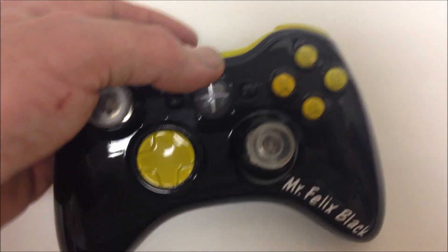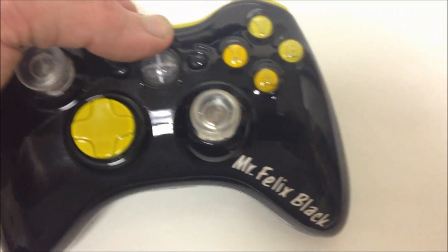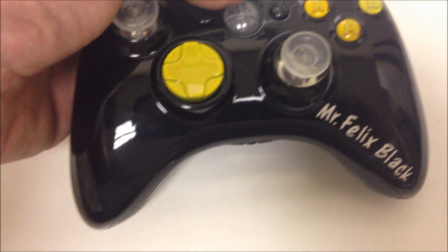As you see front and back, I don't really want to touch it too much because my hands definitely leave marks. Black controller, glossy as it is, that's just how they are.